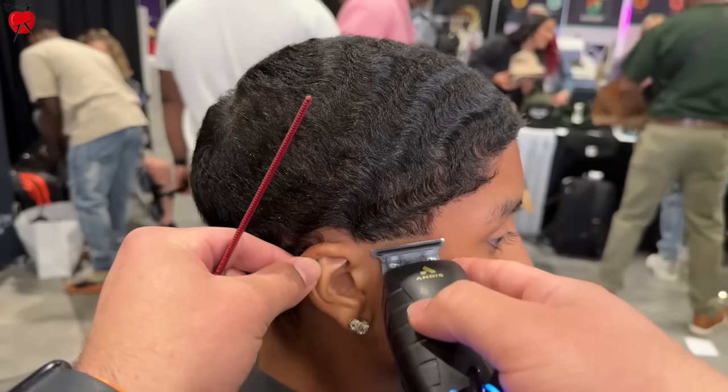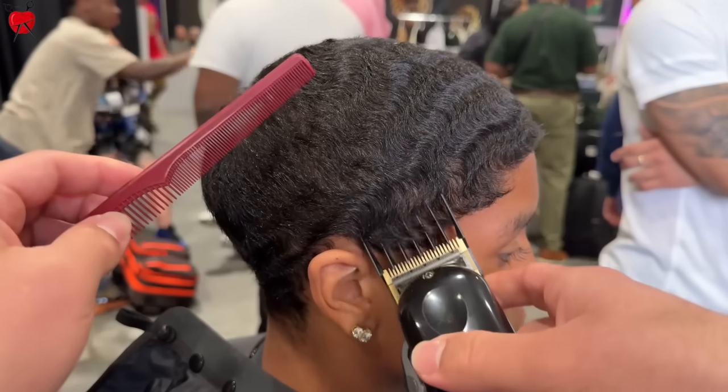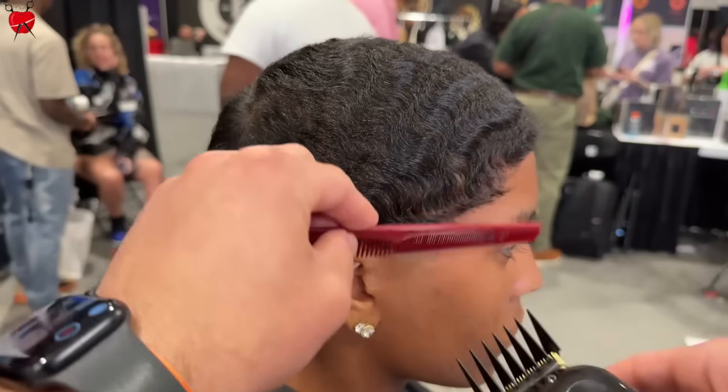We were kind of like in the middle. I found a model — I asked him if he wanted to cut, and we're about to save him. We're going to fix this here.